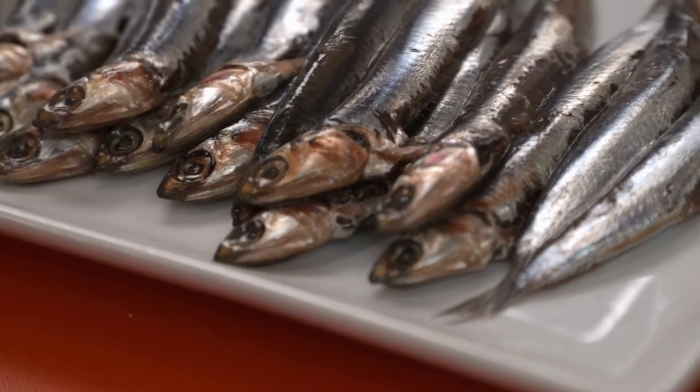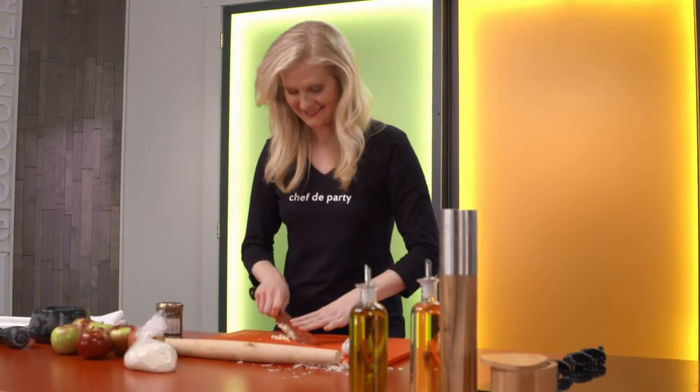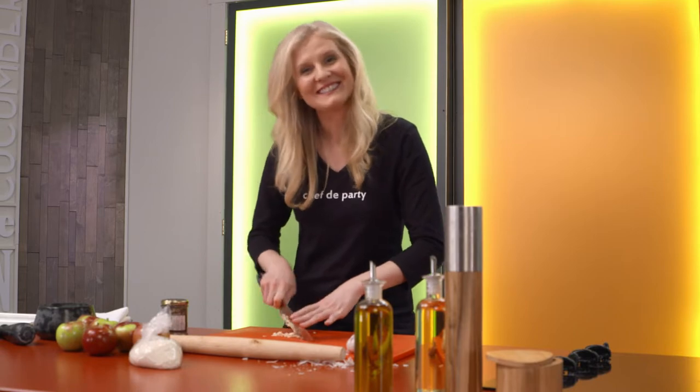Apples and anchovies in a pizza. And if you think I'm crazy, let me show you.